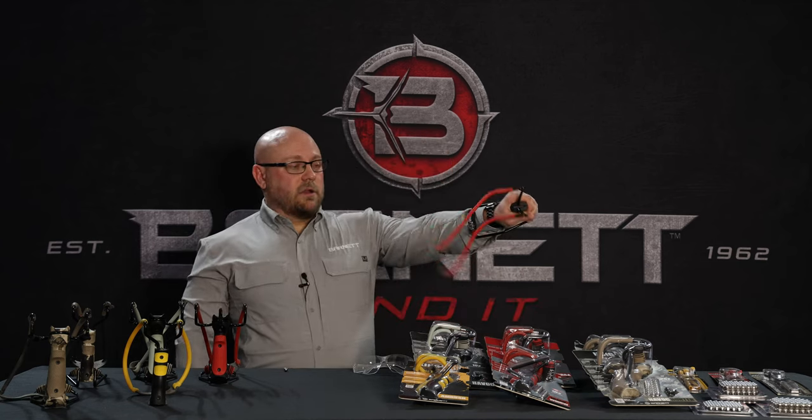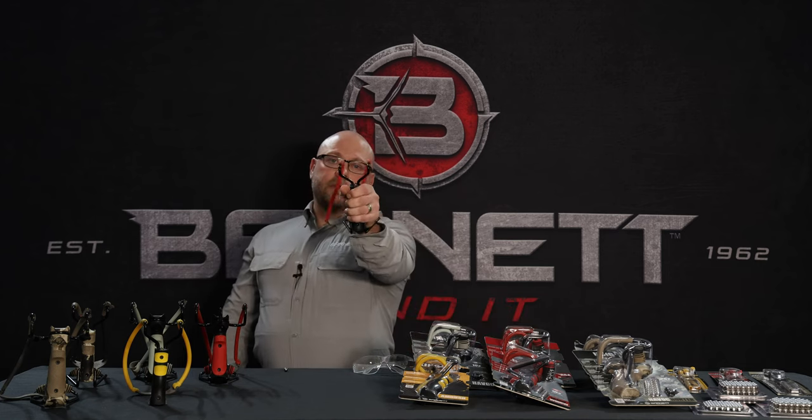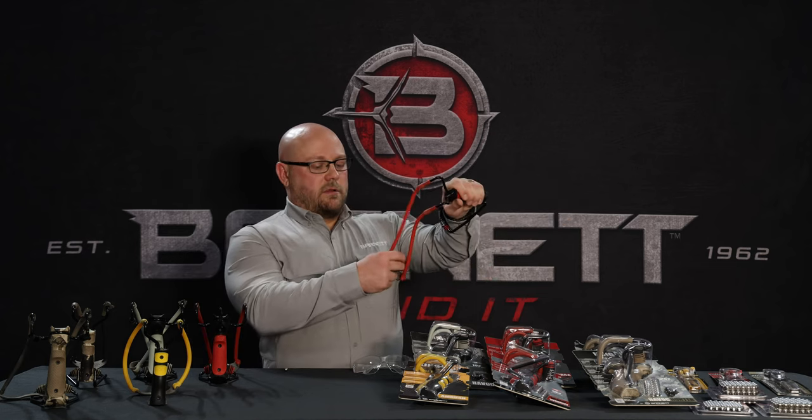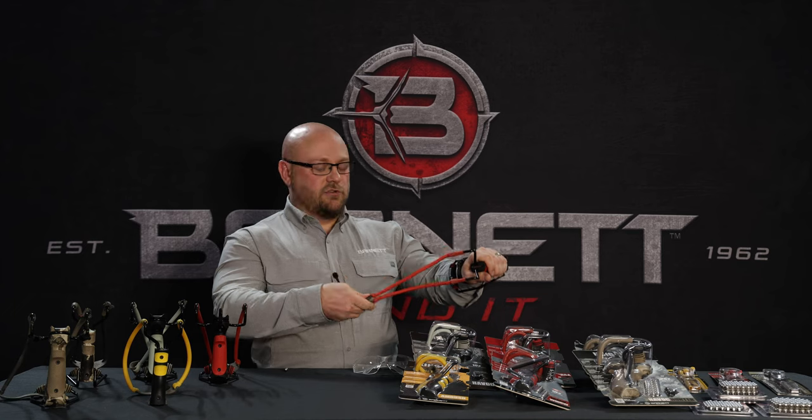The proper grip and orientation of a slingshot — despite the common misnomer that it's upright — is actually to the side. You want to extend your arm, place the ammo in the center of the band, and it's important it's in the center each time to ensure accuracy.